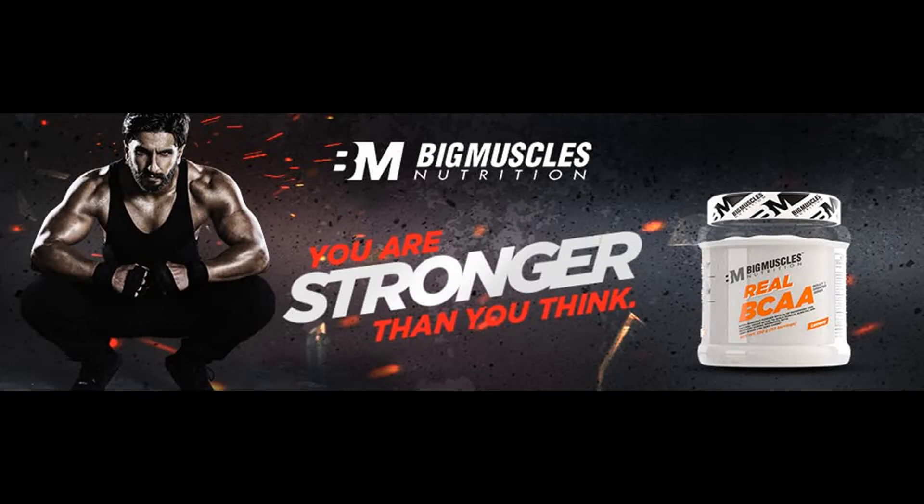Big Muscles Nutrition Real BCAA [50 Servings, Tropical Madness] — 100% Micronized Vegan Muscle Recovery & Endurance BCAA Powder. 5 grams of amino acids. Keto friendly. Caffeine free.